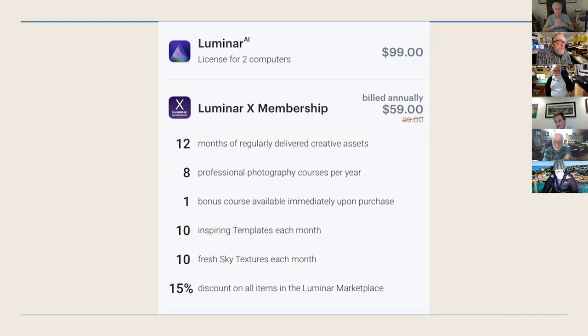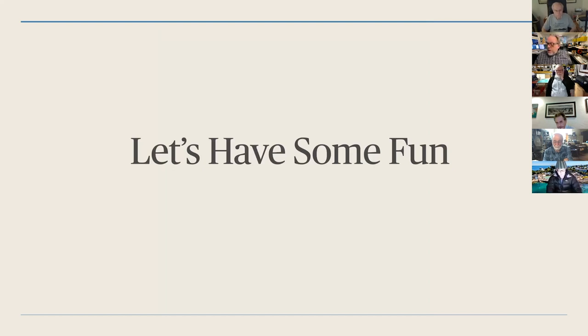Just to go over the basic pricing — I don't make much money here as an affiliate, so you can just go right to Luminar and buy it. Luminar itself for two computers is $99, and you can add extra licenses. I suggest also being part of the Luminar X membership — it gives you assets, different courses, templates, fresh sky textures, and a 15% discount on everything in the Luminar marketplace.